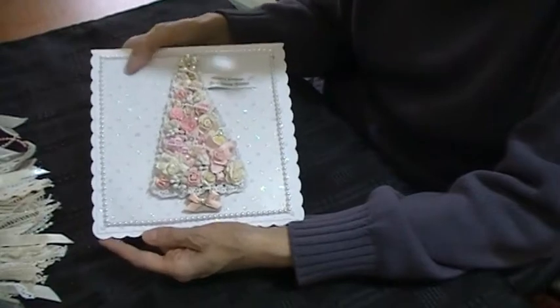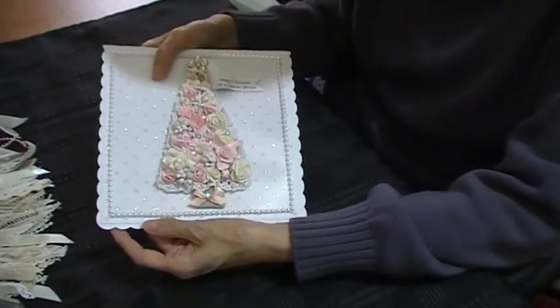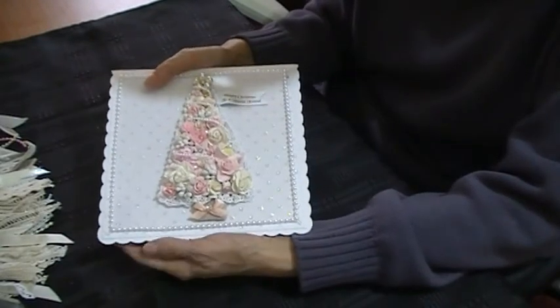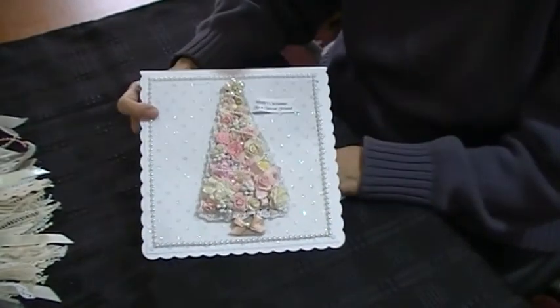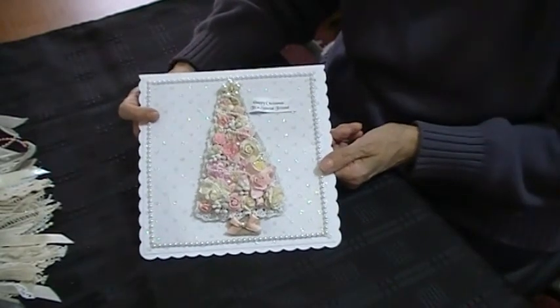The back is all embossed, like under acetate, and it's glittered. And then she's got little pearls going around the edges — absolutely gorgeous. It's a beautiful card Linda. I would never have thought of making a card like this. I love it — thank you ever so much for your kindness.